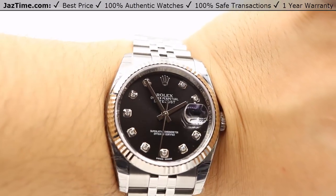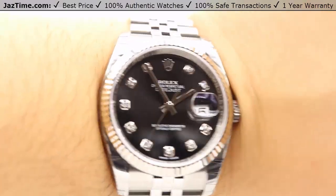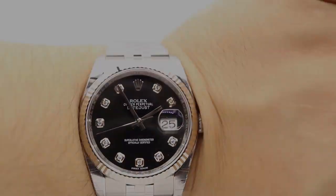So if you're interested in this watch or any other watches for the lowest possible price, you can check out our website at JazTime.com. We have the lowest prices guaranteed. We offer free shipping and a one-year warranty. And if you liked the video, please like, comment, and subscribe below. Thanks for watching — hope to see you guys soon.